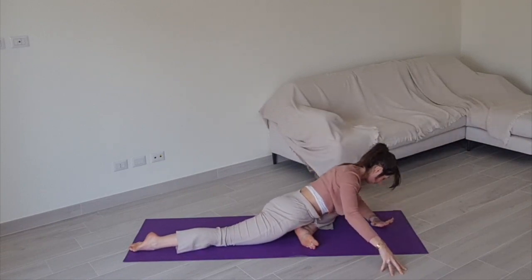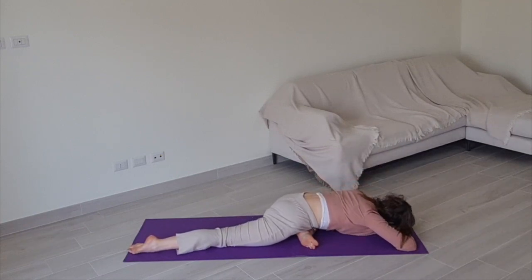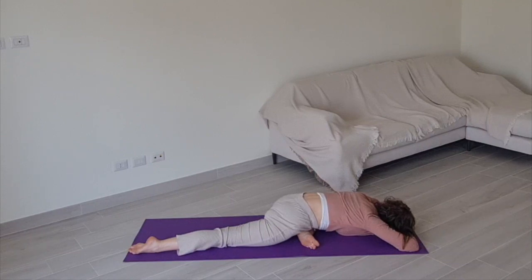Either stay up on your arms or come down to your elbows, or lay all the way down on the mat, resting your head on your hands or a pillow. Stay for about 30 seconds, expanding your belly and deepening your breath, bringing your breath into the deeper lower layers of your body as you sink into the floor, melting into the ground beneath you.